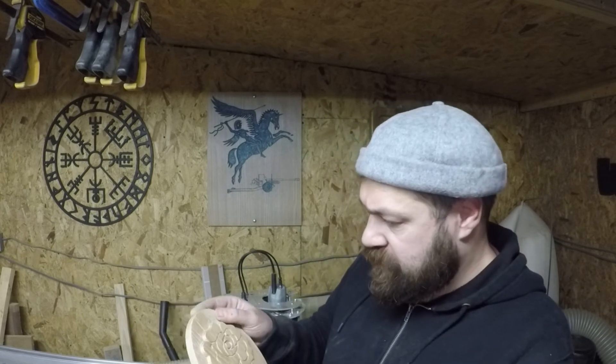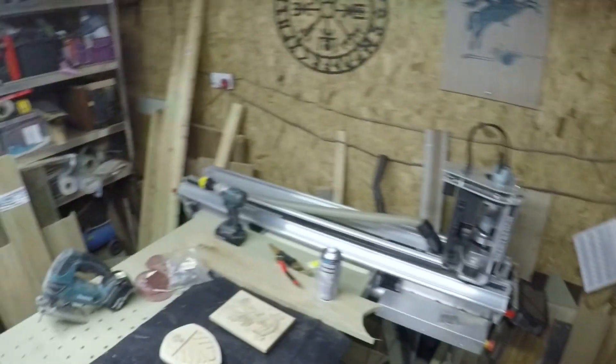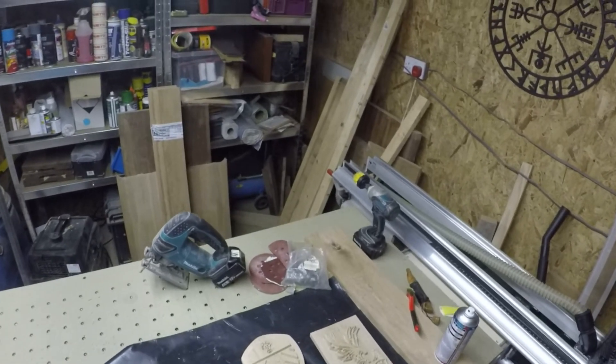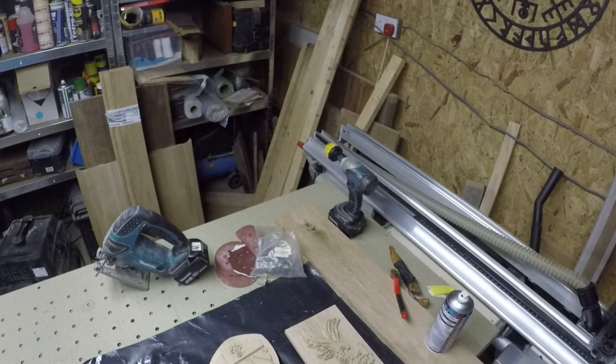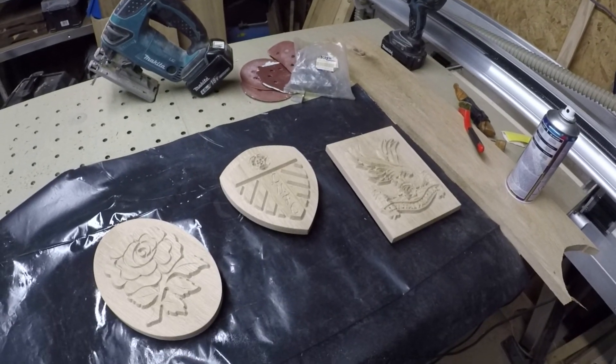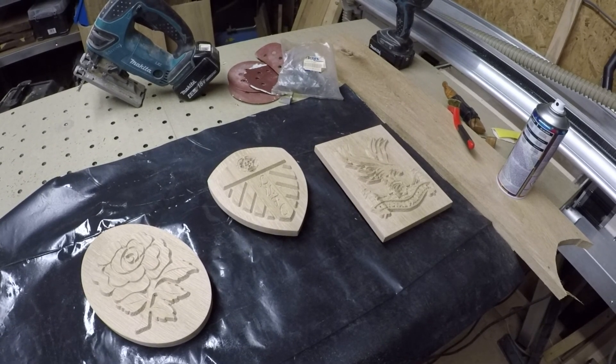I'm going to finish these now with some clear lacquer. What I'm finding is dust coats on everything first, then you can come back and do a full coat. I'm going to switch the positive air unit on so you won't hear a lot - I'll probably end up muting the audio on this part. I'll take some final footage of me spraying these so you can see how the colour changes. As the clear lacquer hits the oak it is quite nice - very satisfying. Anyway, you guys take care, catch you on the next one.